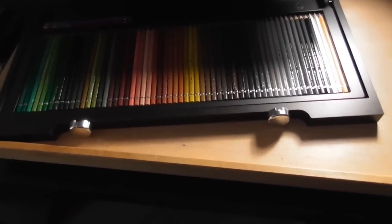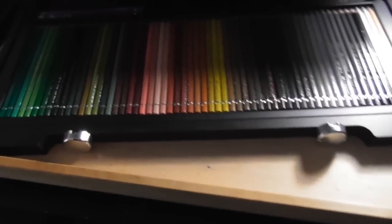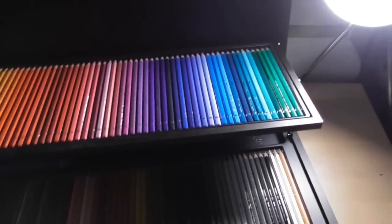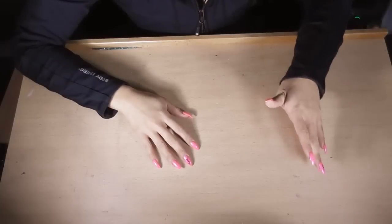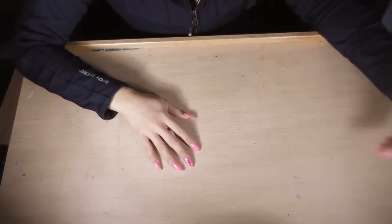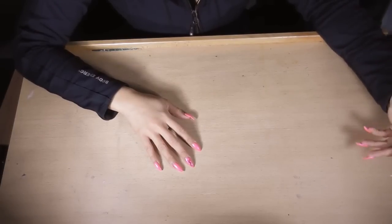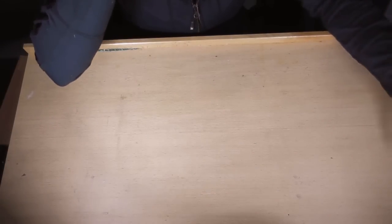The exact same colors and everything — the only difference is that one is water soluble. The case is the same as well, so if you've seen my other video on the Polychromos range, the box is exactly the same. It's a beautiful box with wood casing, lock handles, and a carry handle. If you're interested in the Faber-Castell 120 watercolor set and would like a demonstration or have any questions, please comment below.